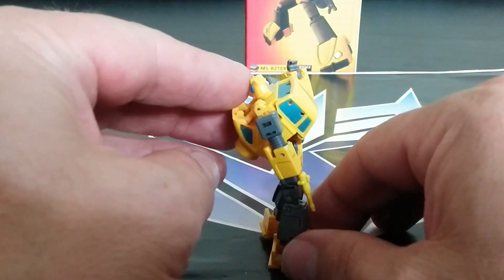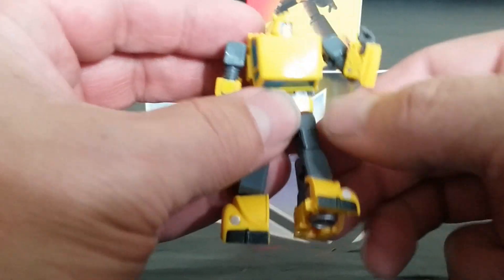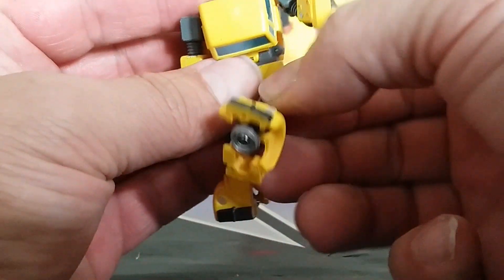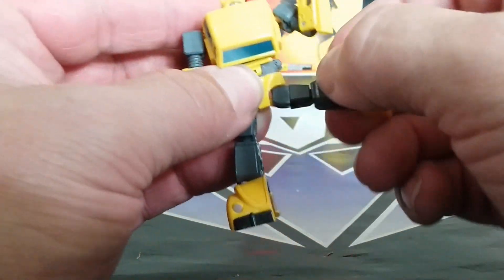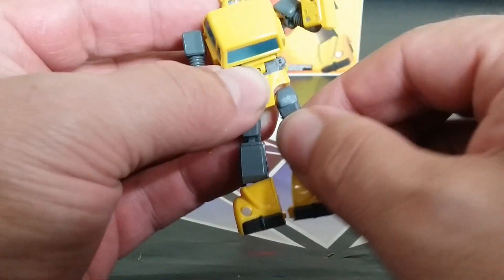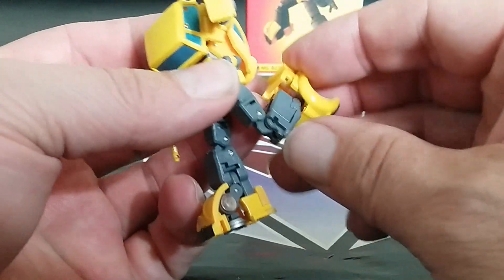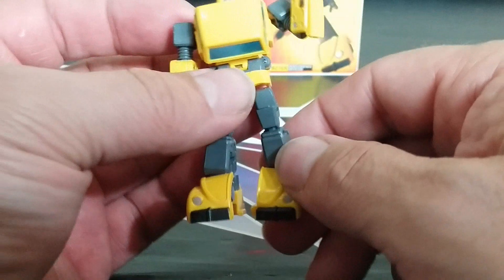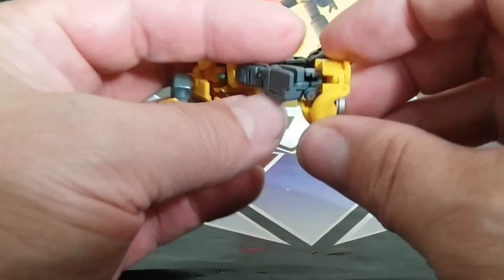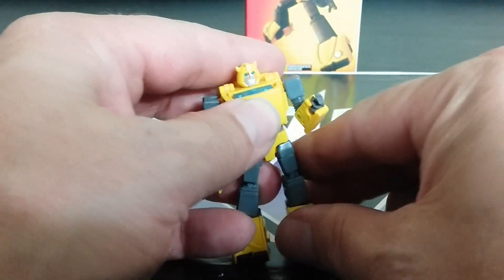We don't have an ab crunch but we have a waist swivel, and you can get a reverse ab crunch which makes sense for a smaller character to look up a bit — though that's part of the transformation so you have to slightly untransform to get that. Legs go all the way to the front to 90, to the back about to 90, and out to the side. It's a double joint on the knee so you should get more range. You also get the ankle rocker and a little up and down — a lot packed into this little figure.